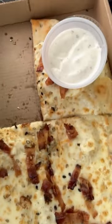This one was pretty bad. They barely put any bacon on it — like, look at this.